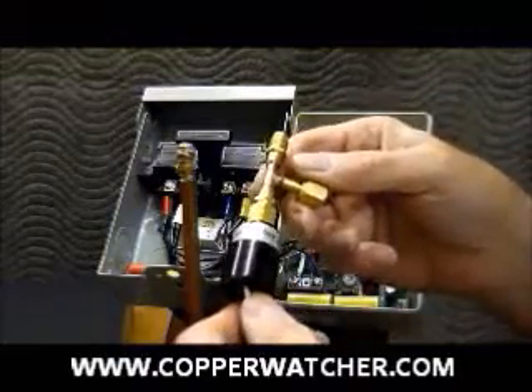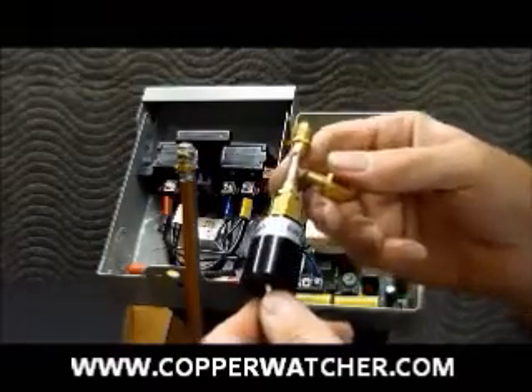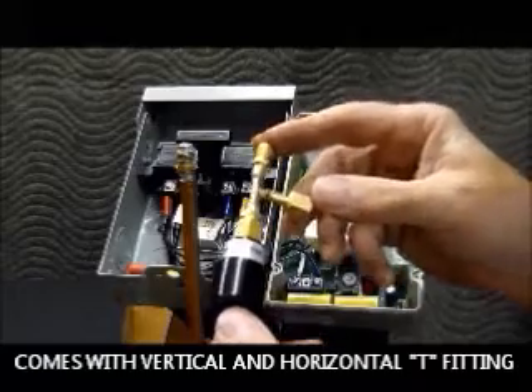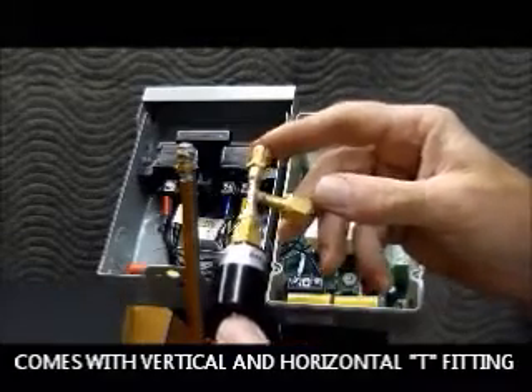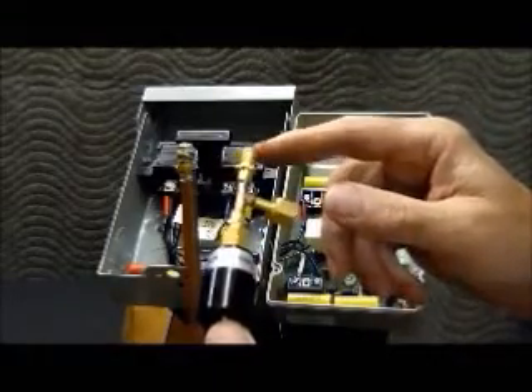This video is about the installation of the pressure sensor for the copper watcher system and the T-fitting. I've already attached the pressure sensor to the T-fitting. The beauty of using a T-fitting is that it leaves a port available for the service technician when he has to check the refrigerant inside the air conditioner.